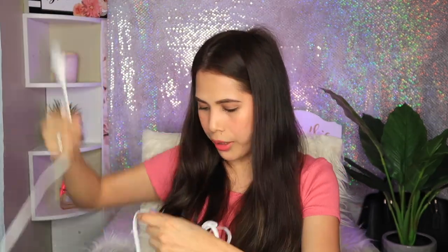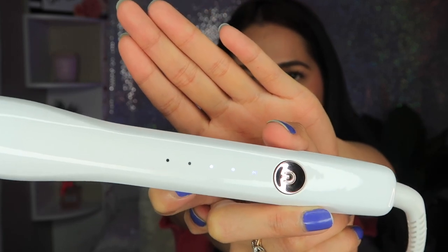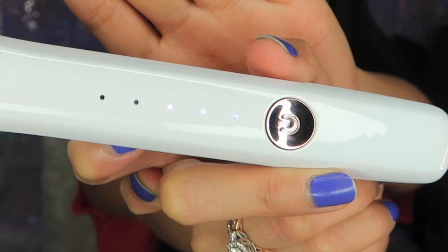Let's see the wire — how long is it? I think the wire is long enough. I'm gonna plug it in right now. I just pressed the power button and as you can see it's blinking — I think we need to wait a few minutes for it to heat up.